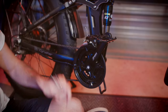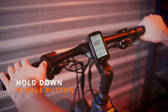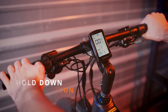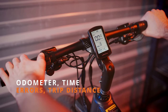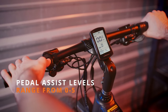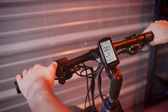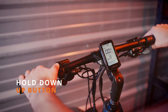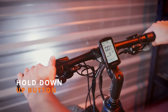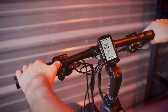Next, let's talk about the controls and the display of the bike. To power the bike on, simply press and hold the middle button. To change the levels of pedal assist, press the up button to raise pedal assist and the down button to lower it. By pressing the middle button, you can cycle through the different information the screen will display. To turn on the front light, simply press and hold the up button until the light comes on. To turn it off, press and hold the up button again. To turn the bike off, press and hold the middle button.